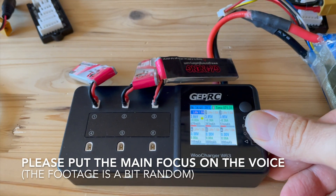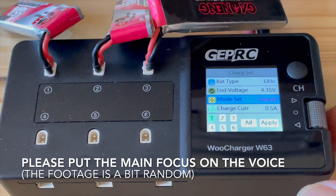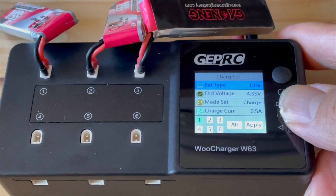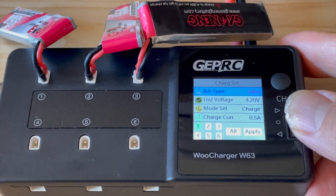For me, the GEPRC Woo Charger W63 is the best charger because of the following new features. It can charge with 3 amps per port, which is twice as much as other chargers. With 3 amps, a one-cell 550 milliamp-hour LiPo can be charged in 10 to 15 minutes.